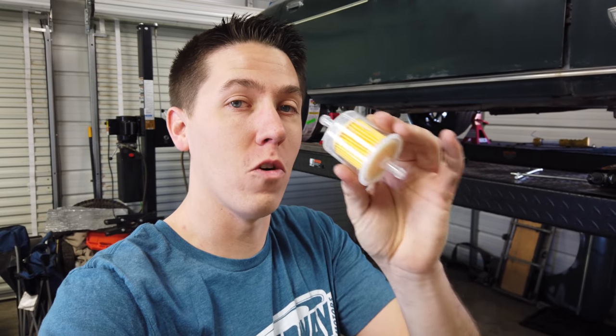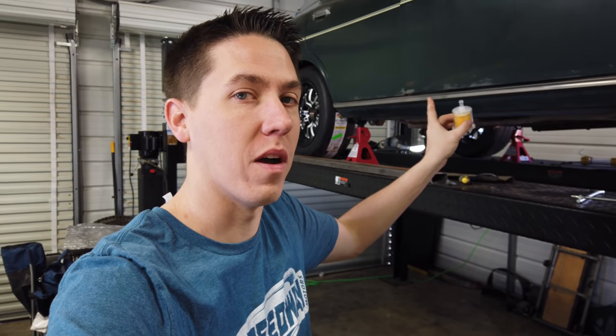One of the most surprising things I've seen so far is that they have the fuel filter in stock for a '72 Monte Carlo X2. I can't find any parts, but I can get the fuel filter.